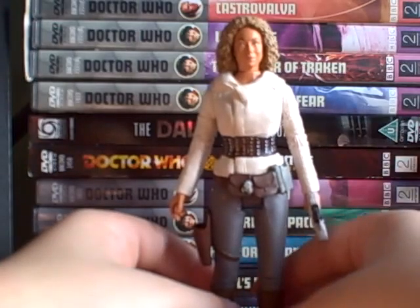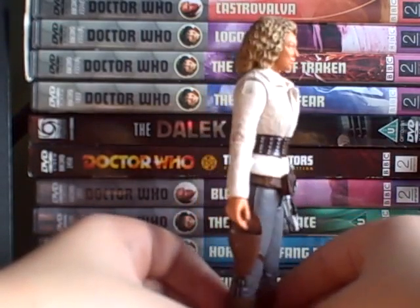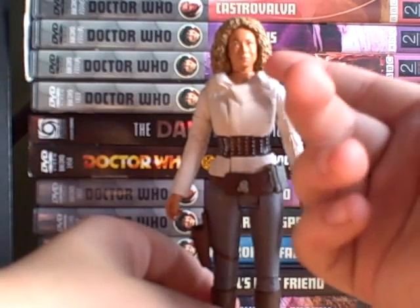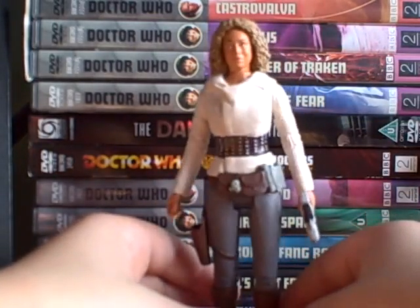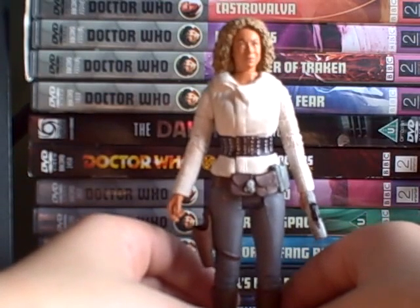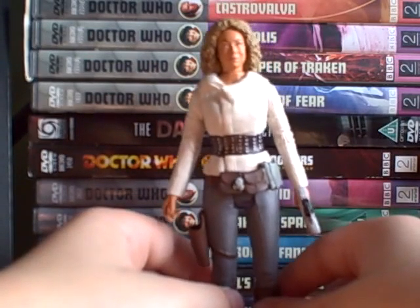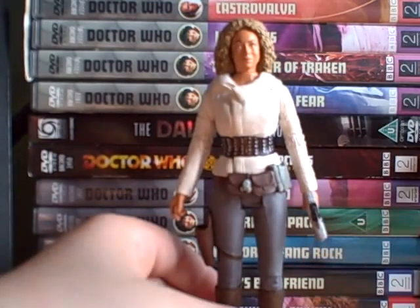Some people would have been waiting for it since Series 5, like I was, and still want it — and I do like the figure. It is a brilliant figure, easily a 10 out of 10, with good facial detail likeness to the actress who plays River Song. It's just another River Song really, and I would have preferred it instead of Hawthorne in Series 5. Thanks for watching and goodbye.